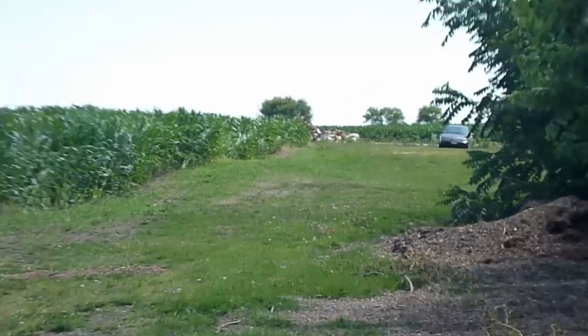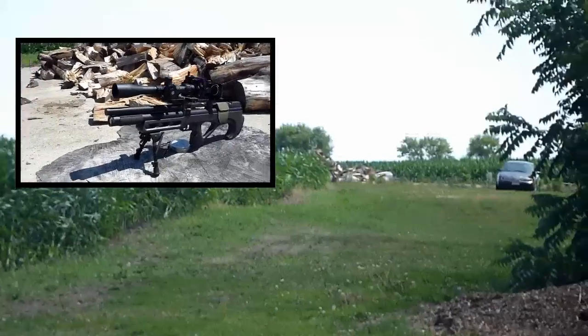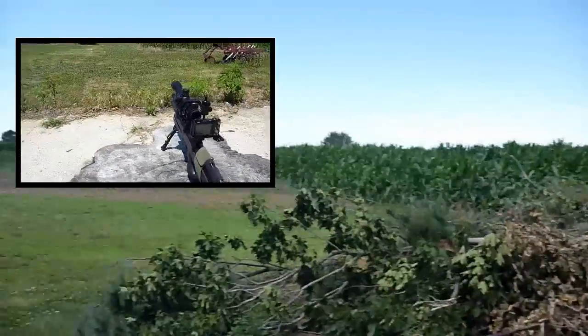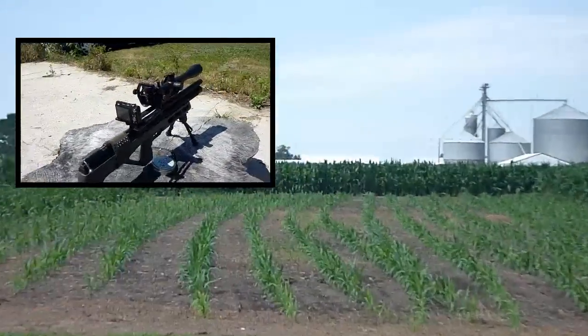I'll set up five or ten of these targets. My little nephew is right there — he's too shy to be on camera — and he's going to set them up for me at various ranges from 40 to maybe 200 yards, all the way back to the row of corn out there.